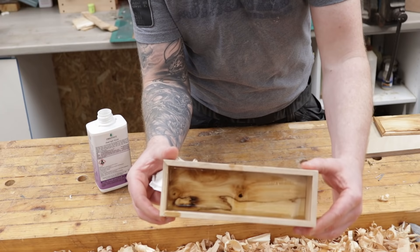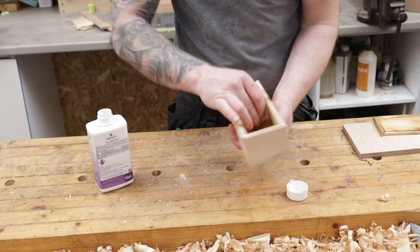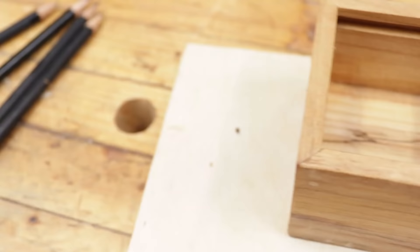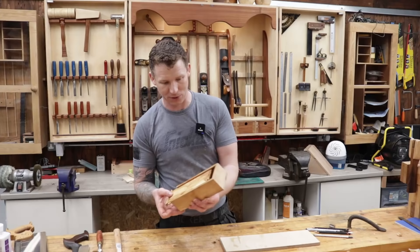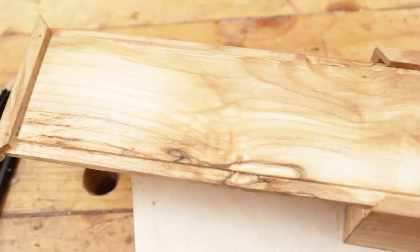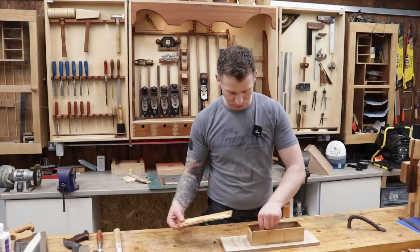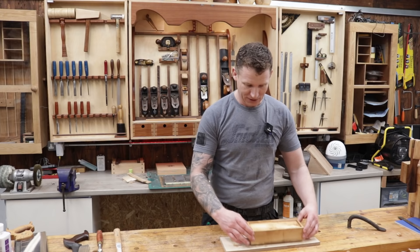That spalted beech is absolutely lovely — the finish is all on and it looks absolutely fantastic with just a natural oil finish. No colour in it, just the natural colours of the wood: it darkens up with the yellows, browns, golden colours, and a bit of spalting through. It's a really nice pretty little pencil case — I can leave this on my desk as a little bit of inspiration to draw and imagine some nice things.